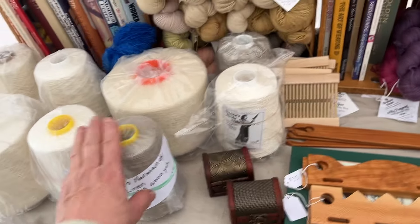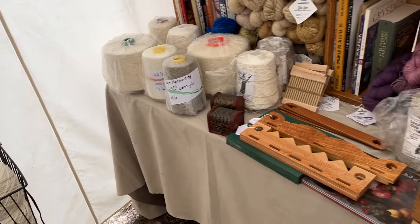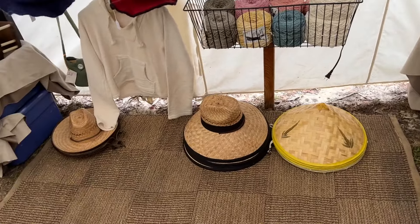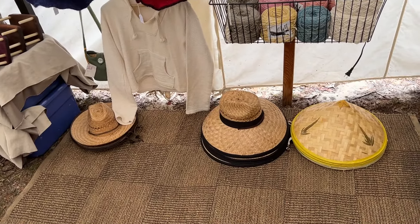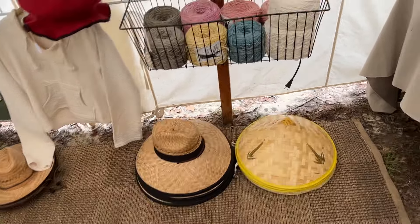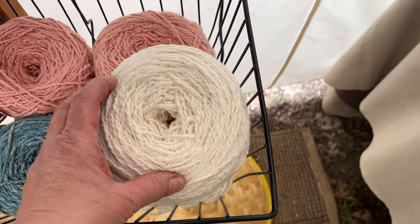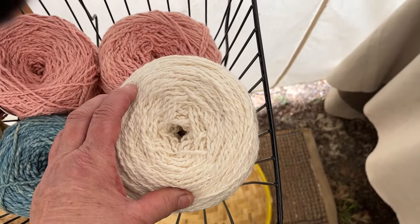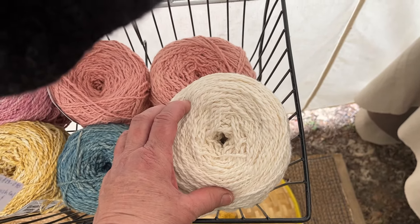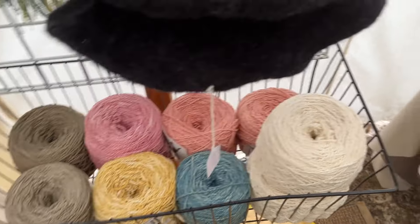It's not a strong yarn — it would be something you would use as a weft. And then I have a few straw hats left. And this is called Inca cotton — it's grown in Peru and it goes thick-thin. It's really nice for weaving triangle shawls or even knitting; it knits up just beautifully.